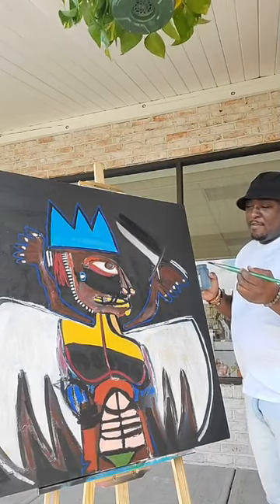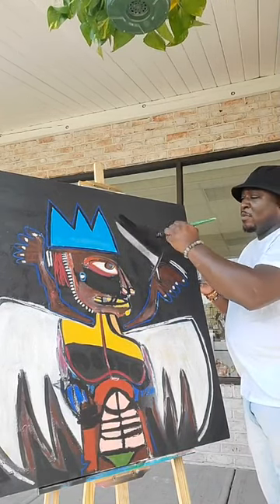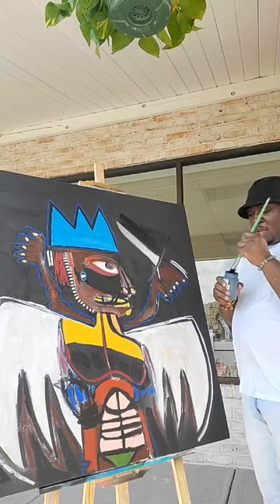Tribute — very influenced by Jean-Michel Basquiat when it comes to that.